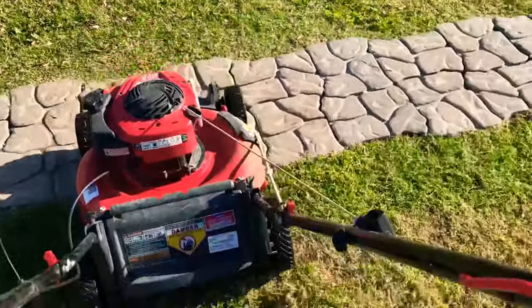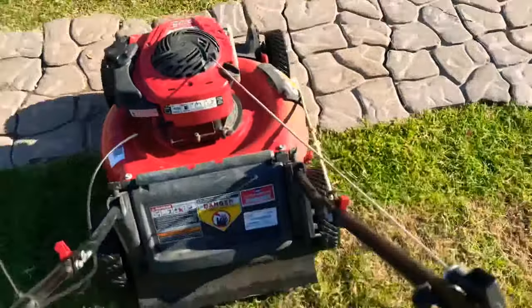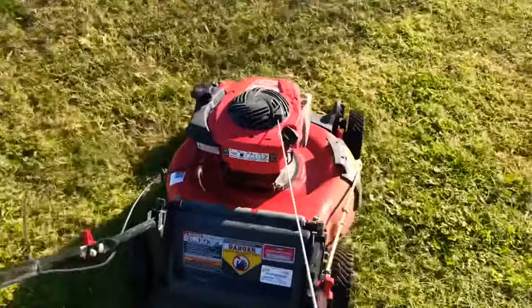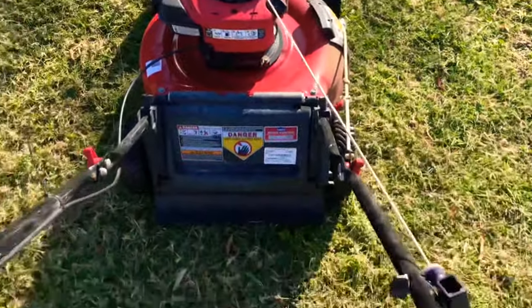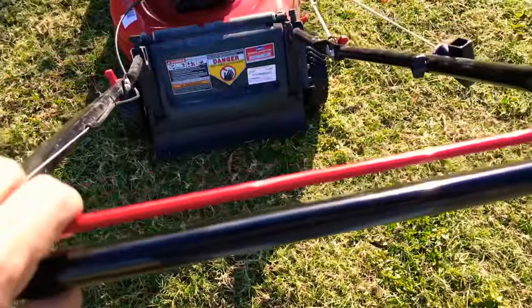It saves time, and if you've lost your side discharge chute it'll help you out too. Just wanted to share that quick hack with you guys — it's super easy and super simple.